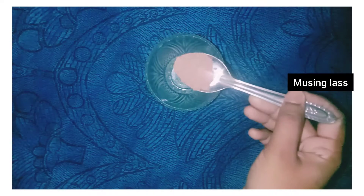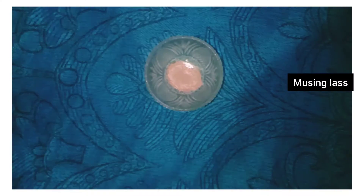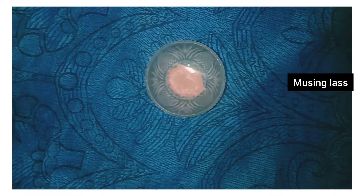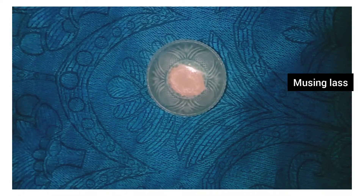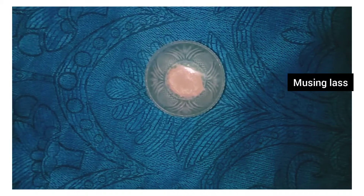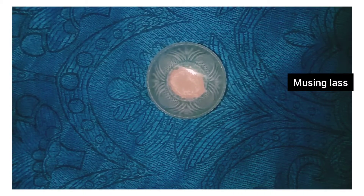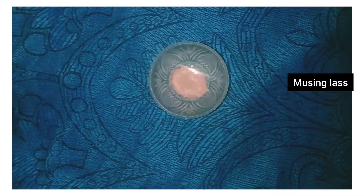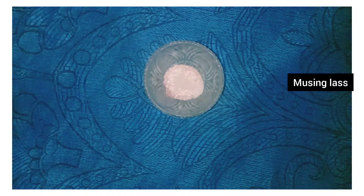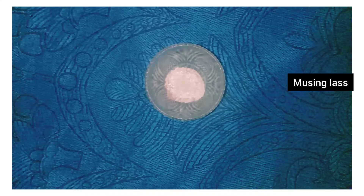You can use hibiscus fresh flower or hibiscus powder. If using hibiscus powder, use 1 teaspoon. Add 1 teaspoon of Multani Mitti powder, mix the mixture, and add rose water.